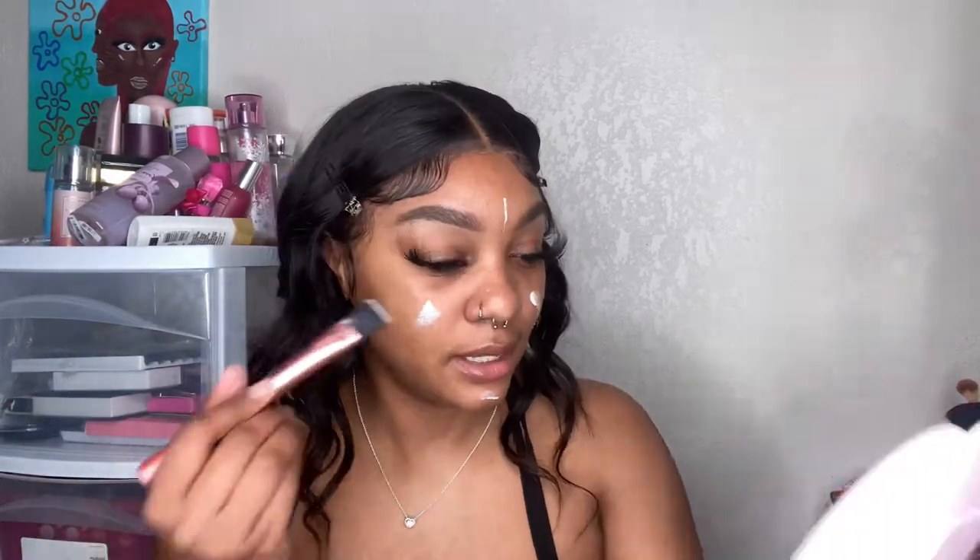Now I'm gonna take my ELF putty primer and do some face makeup. I've actually been doing a lot of stuff recently — school-wise and event-wise, going out — and if you've watched me for a long time you know I didn't used to do that. Like tomorrow there's a whole flash fest thing that's supposed to be big and fun outside. My friend asked me to go so we're going. But right now I'm just putting on my primer.